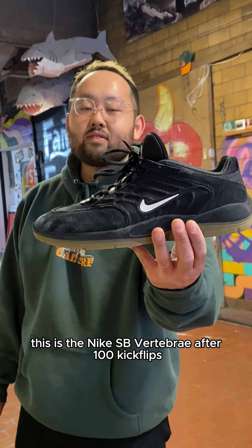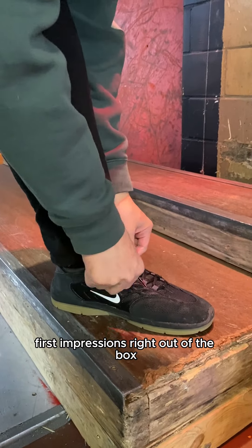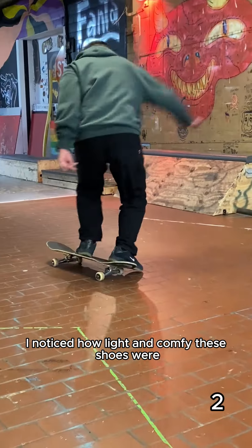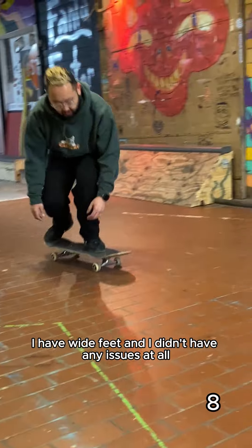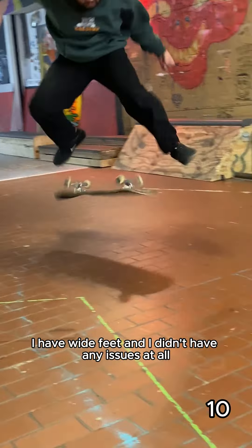This is the Nike SB Vertebrae after 100 kickflips. First impressions right out of the box, I noticed how light and comfy these shoes were. They definitely fit true to size. I have wide feet and I didn't have any issues at all.